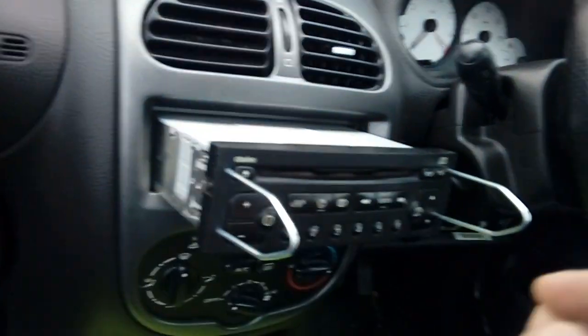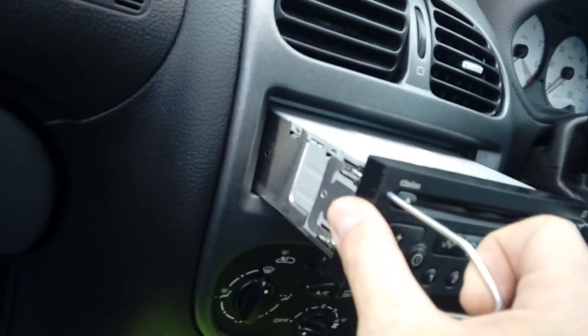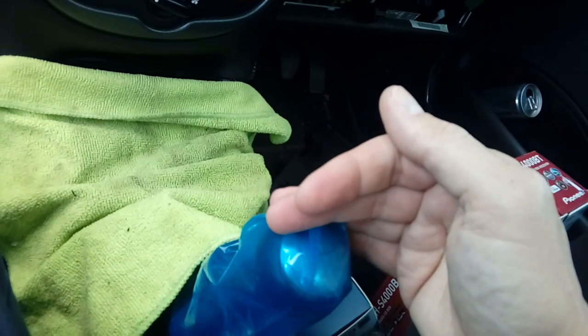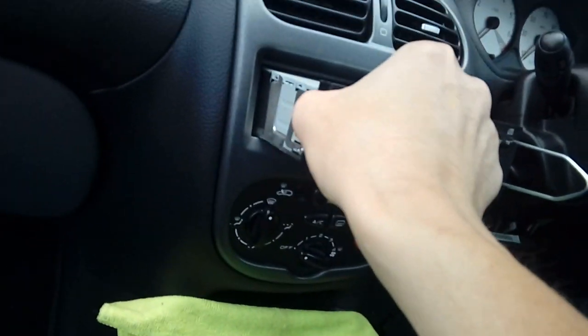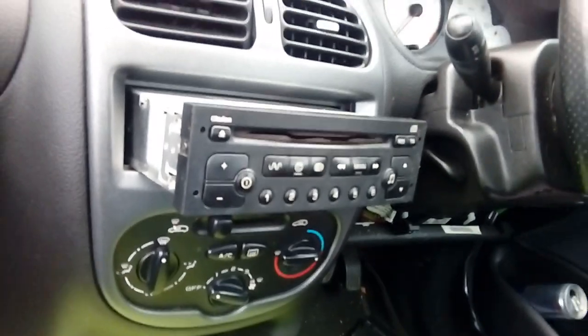So there we go - we've pushed them apart, pulled the radio, it's come out. You can see the spring clips on each side that the release key shoves in. We've covered everything over and shoved the gear lever back so we've got a bit more space. Like I say, you don't want to scratch anything. At this point you can normally remove your release keys - just pop them out, click, there we go.